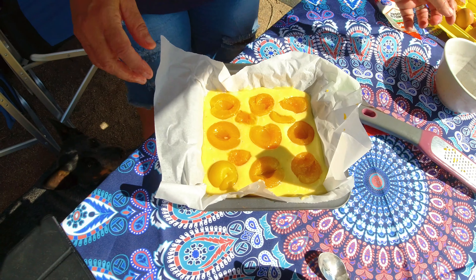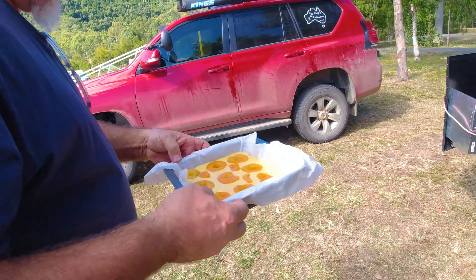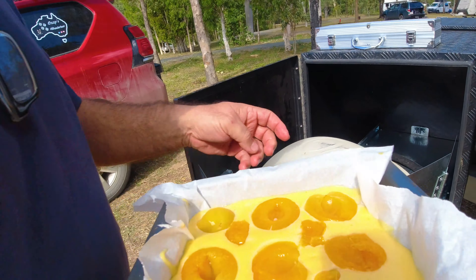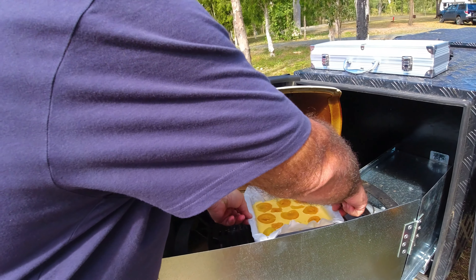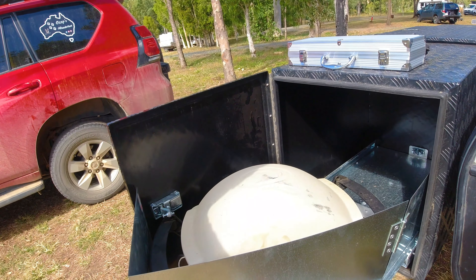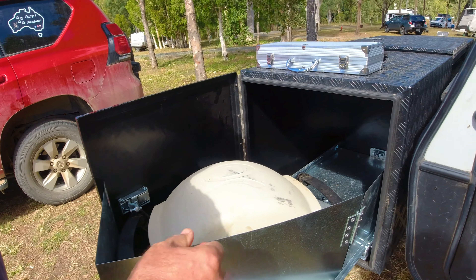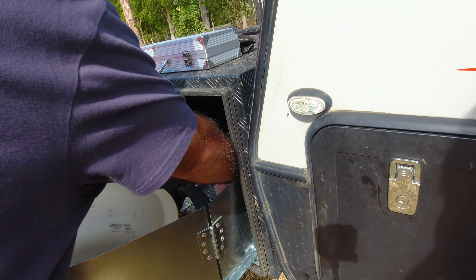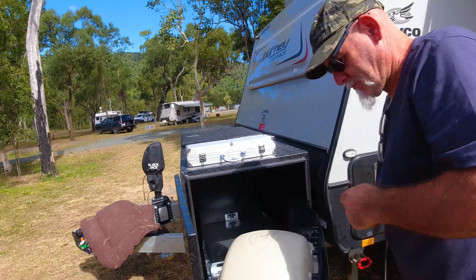Now it is ready to put on the Weber grill. We're putting it in the Weber grill for about 35 minutes, but keep an eye on it and have a look in between. Have it on low heat — it should be fine. That's the first time we do it on the grill, so we can't wait to see the end product.